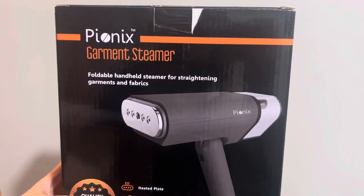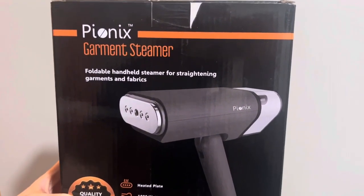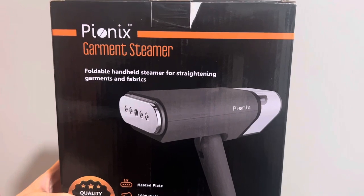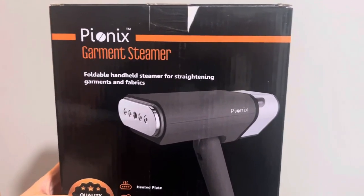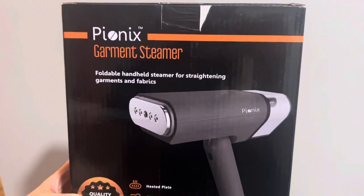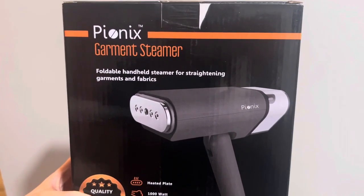You can change it from a steamer mode to an iron mode. So you can steam clothes vertically or put them down on an ironing board if you're more comfortable with that. You can do your clothes, your bedsheets, curtains, anything like that.